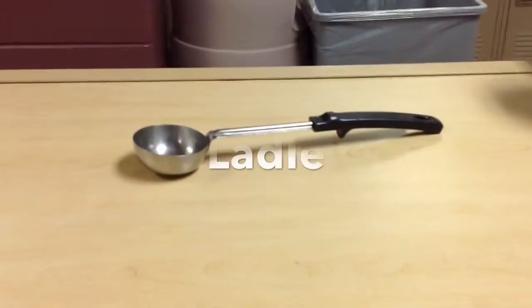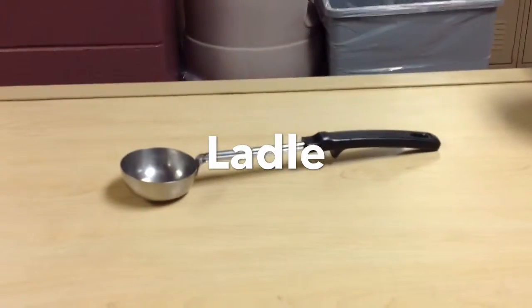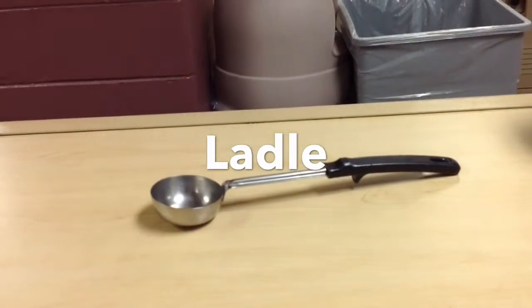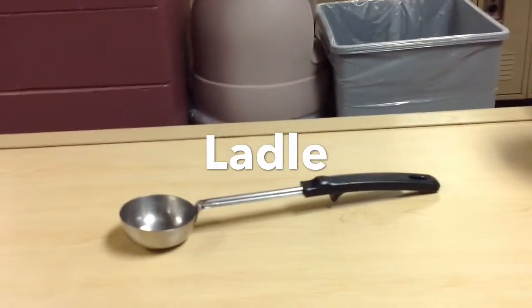This is a ladle. It is a spoon with a small bowl on a long handle, and it is used for dipping hot liquids from a pan.